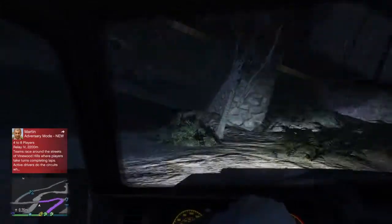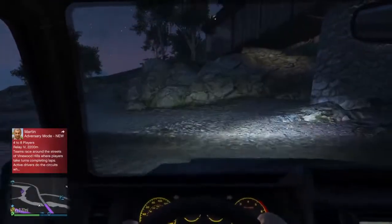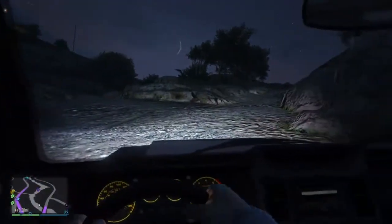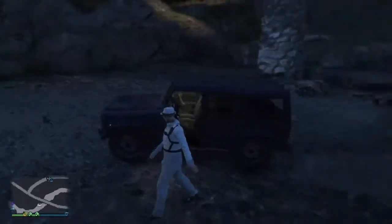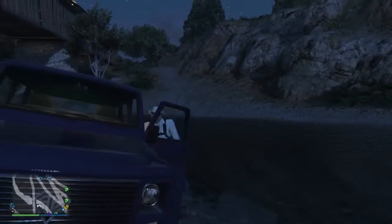Let's see what this looks like in first person view. Does the water come physically into the car? Not that you can see. But you'll like this — I'm wet. It's like I had an accident. You guys like that? That's good, huh?